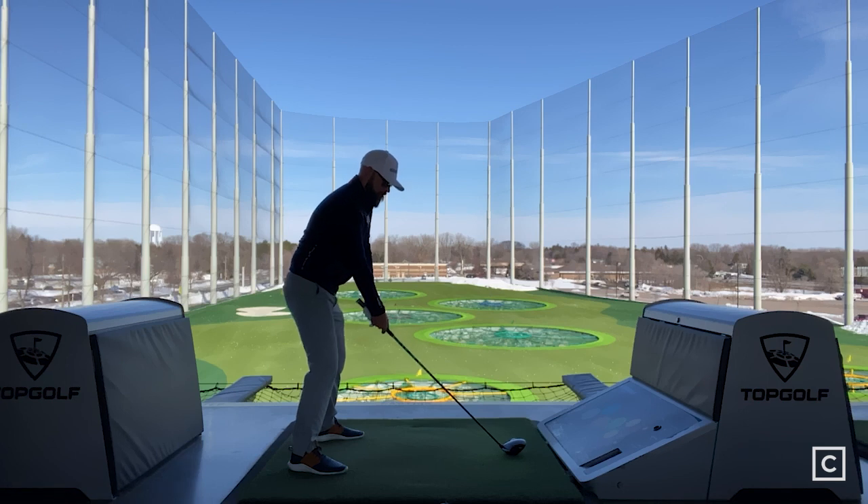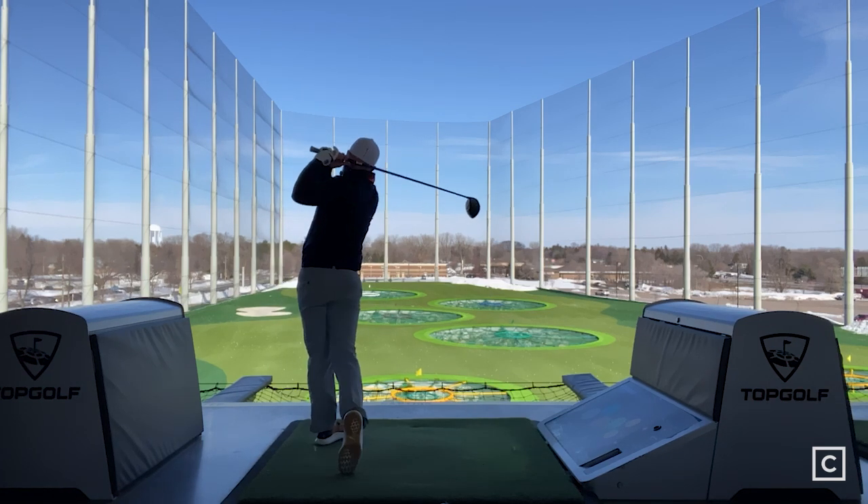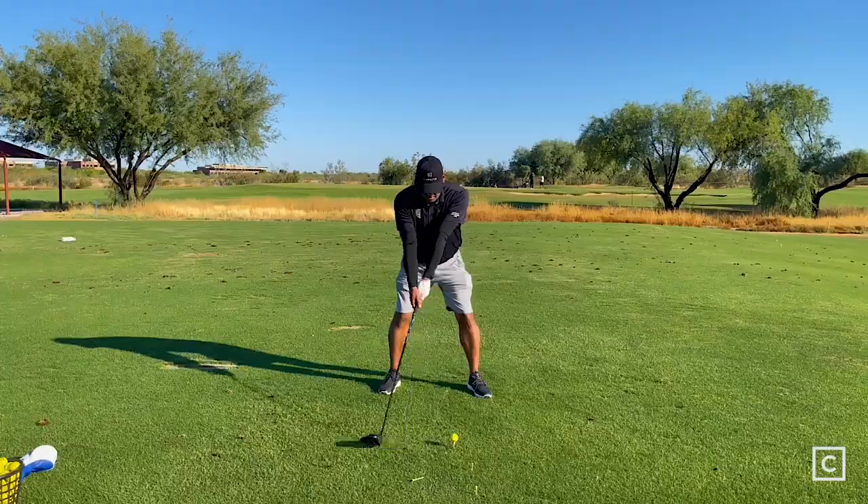As Mizuno is typically known for, they have a really soft feel with a lot of their clubs, and I found the STX 230 driver to have a really nice soft and responsive feel. You could feel the ball spring off the face, and I was able to tell exactly where on the face I was striking the ball.